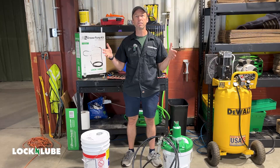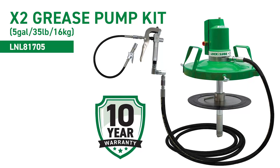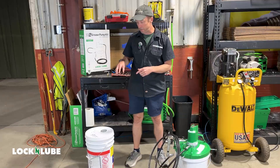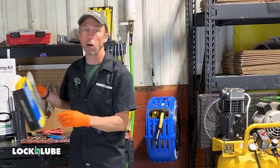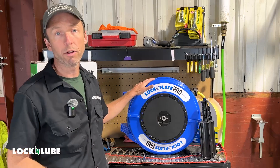Hey everybody, it's Jay at Lock and Lube, and today I'm back in our warehouse to show you how to get your X2 Grease Pump set up, primed, and working. We're going to showcase a lot of different Lock and Lube and Lock and Flate products: the X2 Grease Pump, the trolley that sits underneath the bucket, Texas Refinery Crown and Chassis Grease, our G-Scoop, our Premium Air Hose, and our Lock and Flate Pro Air Hose Reel. That's the core of it.